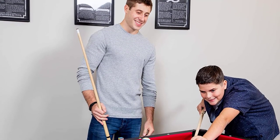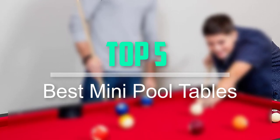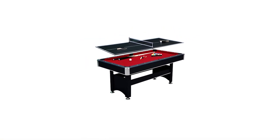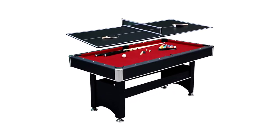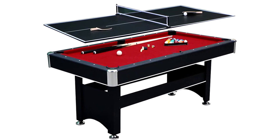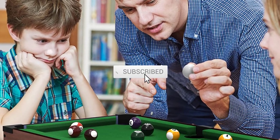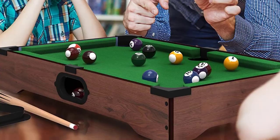Hello everyone, welcome back to our new video. In this video, I will give you more information about the top 5 best mini pool tables that are available on the market. I tried to make popularity, quality, price, durability, user opinion and more. If you need more information about these products, please check the link in the description section below. Don't forget to subscribe to this channel for future videos. Let's start this video.